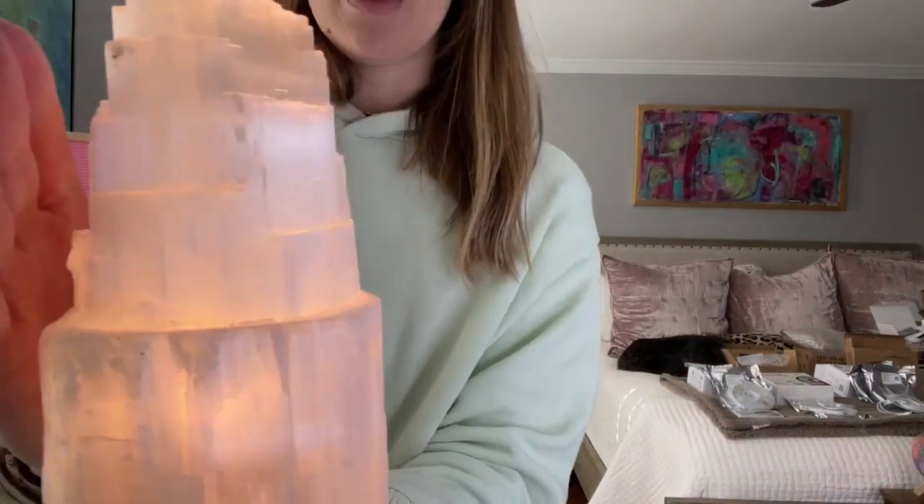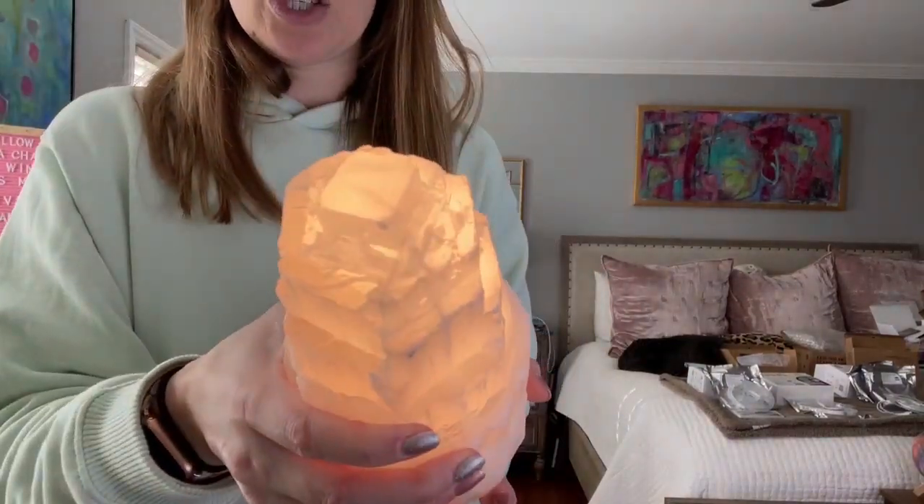I absolutely love the color. I'm trying to get it close enough so you can really see it shining.